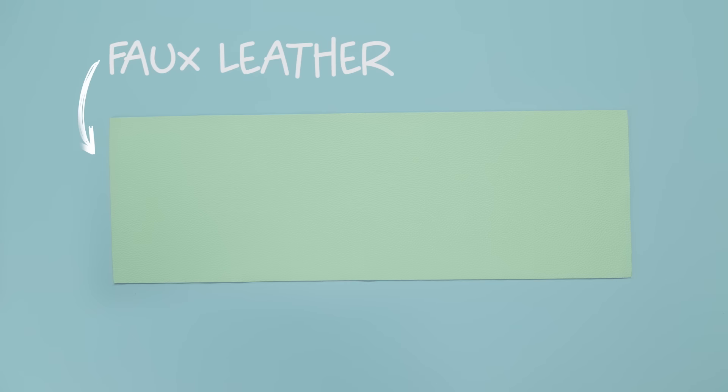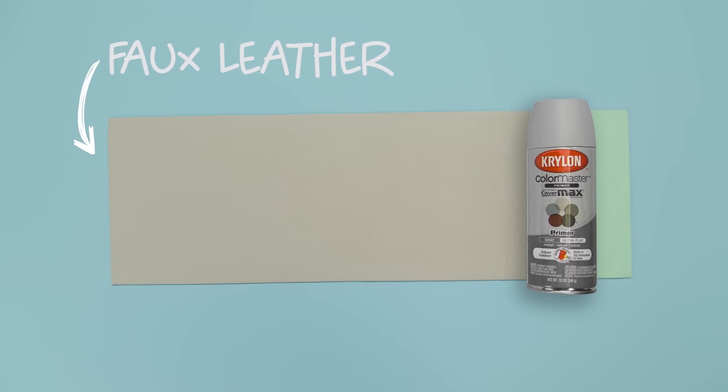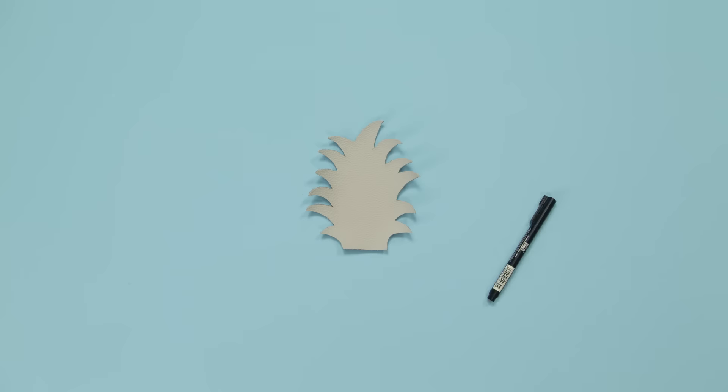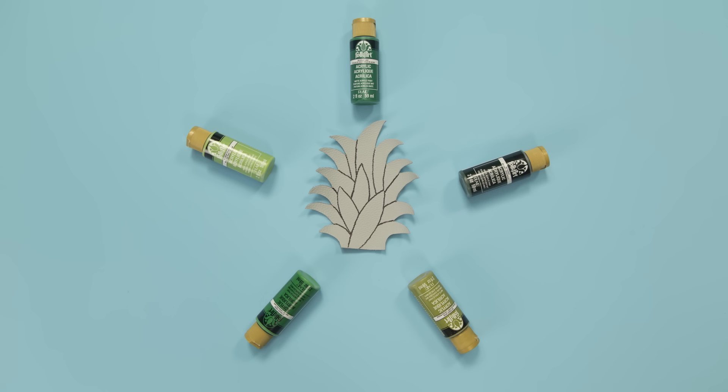Now use a roll of faux leather to make the pineapple's crown. Spray the faux leather with primer and let it dry. Then trace your leaf design and cut out your designs. Now draw the individual leaves, add some paint, and you're ready to secure them to the tote.